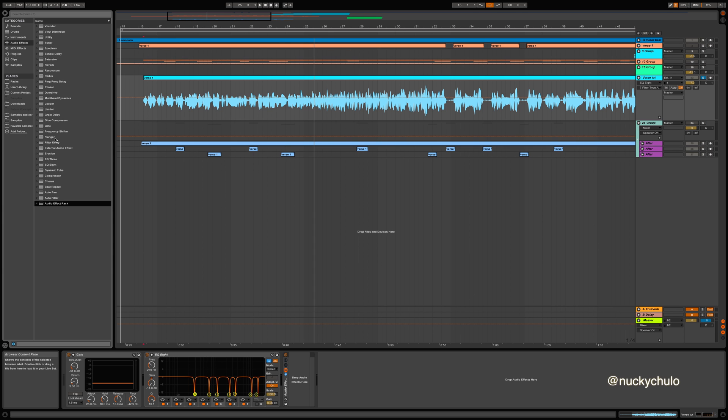Hey, what's up guys, Nucky Chulo here with Production Music Live. Welcome to video two of three from our hip-hop vocal mixing series. Today we'll be going over how to apply another EQ8 to enhance frequencies within the vocals that we like. We'll also be applying compression as well, so let's go ahead and dive right in.